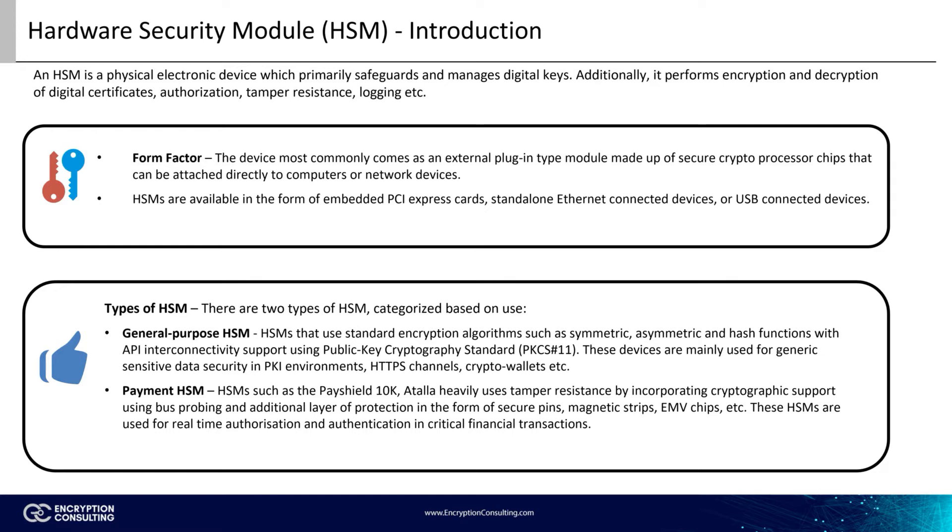Payment HSMs, on the other hand, add an extra layer of security tailor-made for the type of financial transaction occurring. We can see such examples on ATMs, payment cards, and more. Here, the API allows the use of PINs, EMV chips, and magnetic strips with encrypted details. Examples of payment HSMs include the PayShield 10K and Atalla.